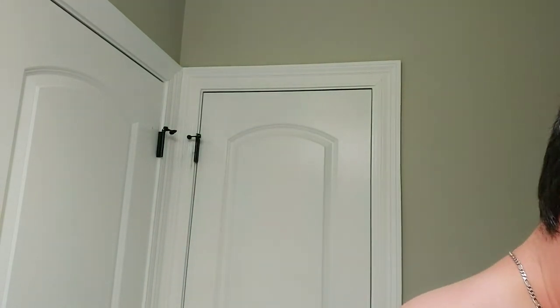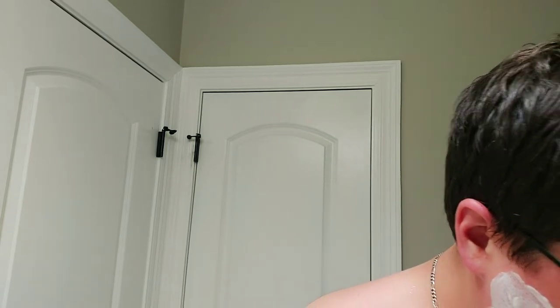I actually did something for the first time tonight before I turned on the camera — I actually used the cube and basically washed my face with it. I put it on, scrubbed really well, and then washed it off. And the cube is definitely making my eyes water.